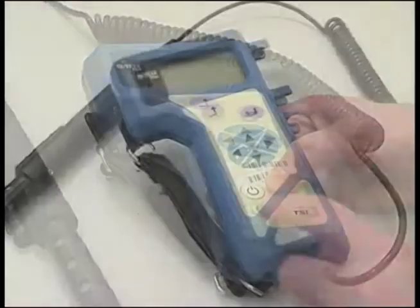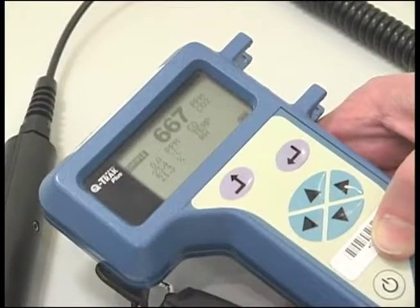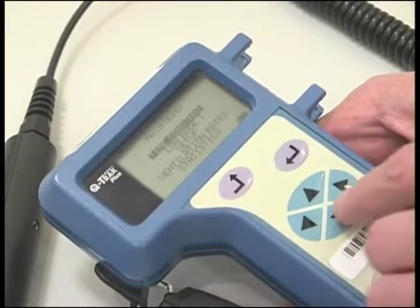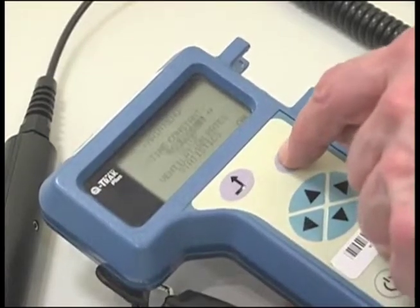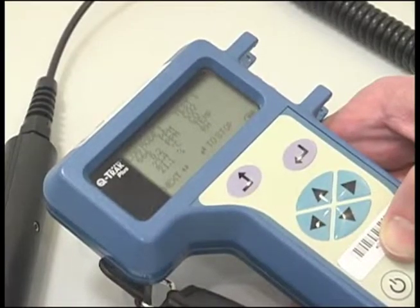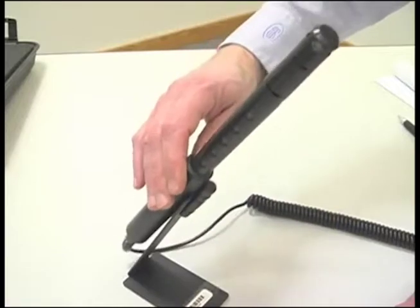To prepare for the survey, turn the unit on by pressing the on button. To conduct a survey in the continuous data logging mode, push the up arrow button to the main menu and scroll down to log mode 1. The unit is now data logging. If you are going to stay static, place the unit in the stand.